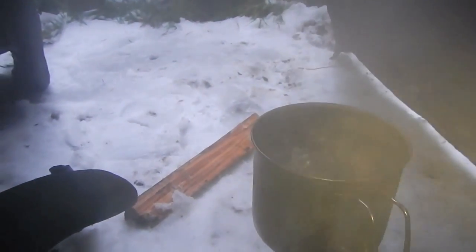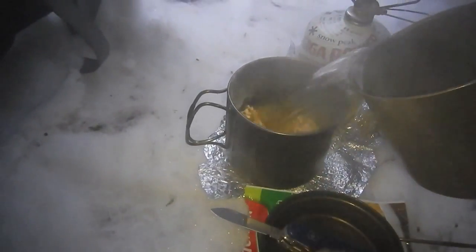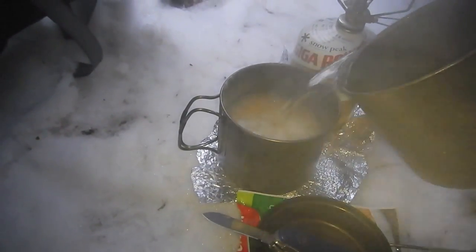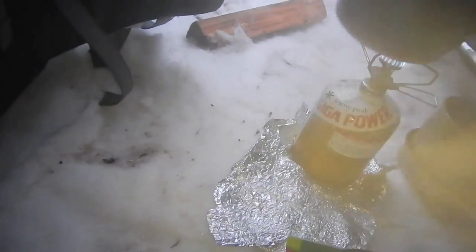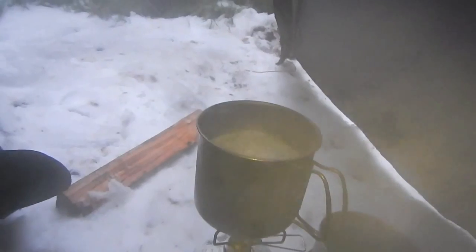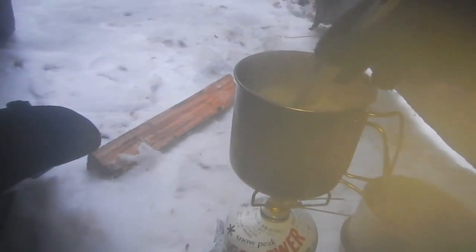And the water is boiling. Here in the tent we have boiling water. Stick that boiling water into my smaller titanium pot. Grab the old spoon out and I'll start stirring this around.